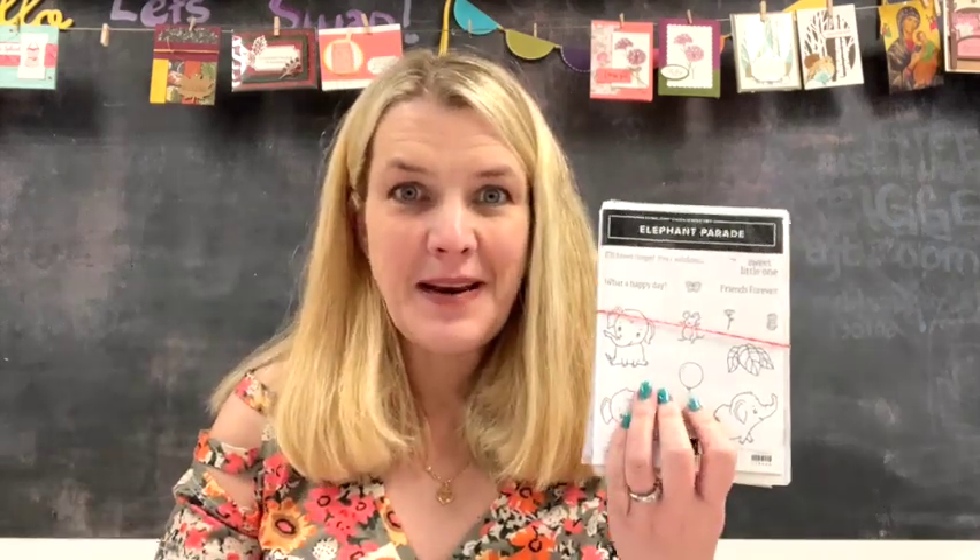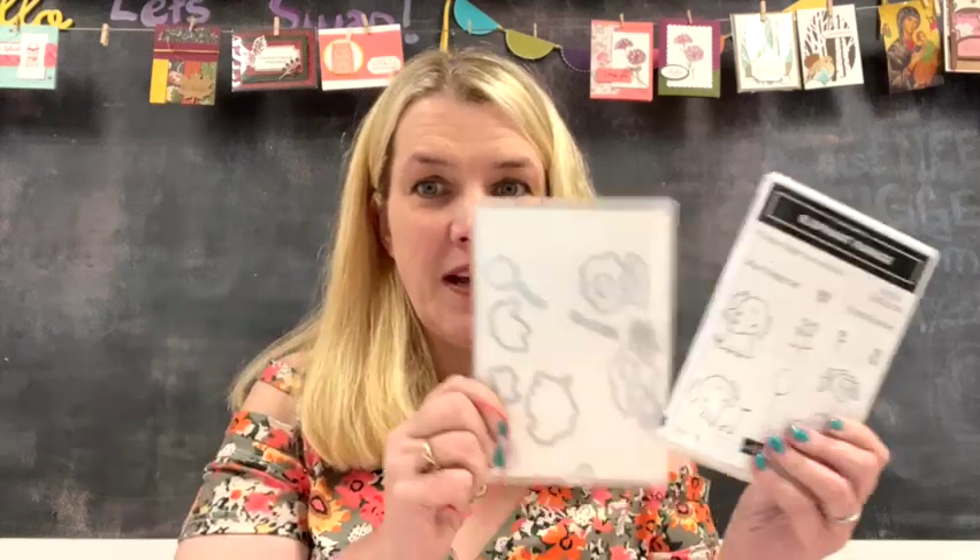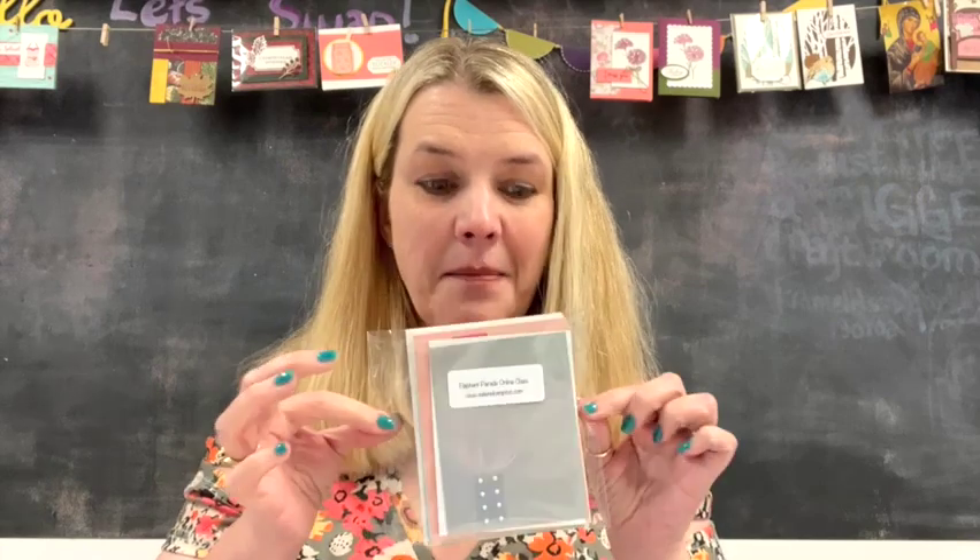Hello and thank you for joining me this month for our online workshop. We are featuring the Elephant Parade bundle. This sweet and beautiful bundle is available in our main catalog — I chose it because the elephant images are just adorable. The host code is up above in the video and I'll put a link so you can go to my store and get your card class for free. It's free with a $35 order and I will mail you a packet.